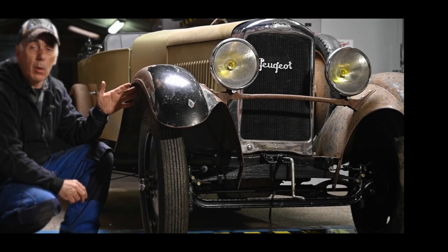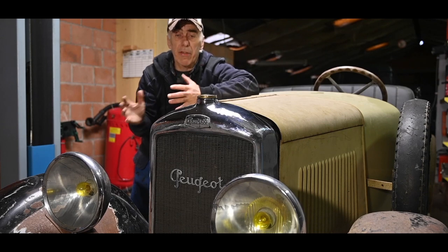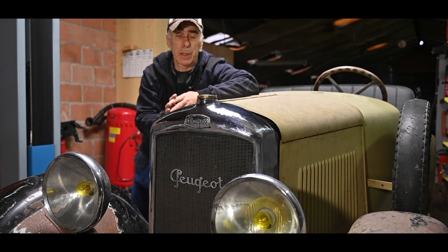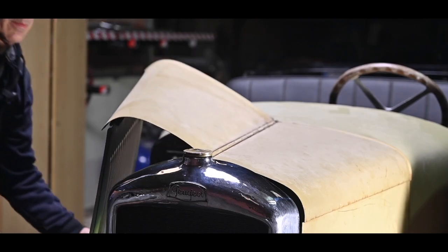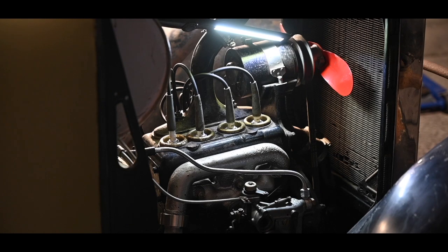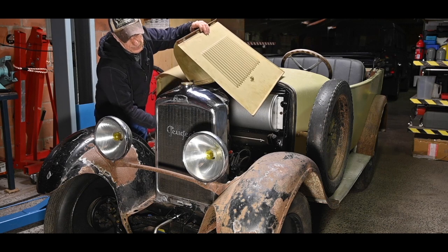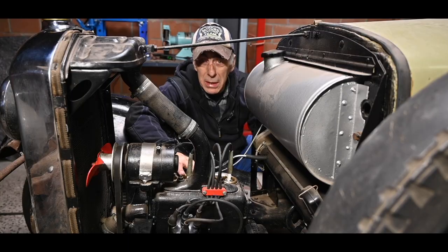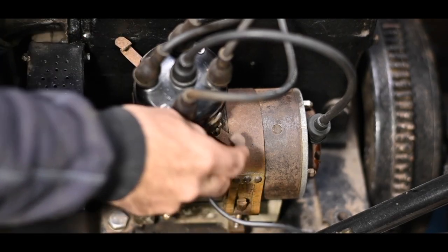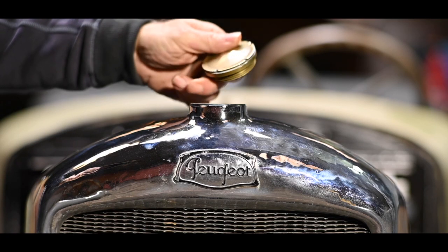This little car here is almost 100 years old and it's commonly referred to as the CV5, developing about 14 horsepower. Let's have a look at the magic power source. It's a bit different than what we are used to today. They really built cars nicely in the old days — look at this.